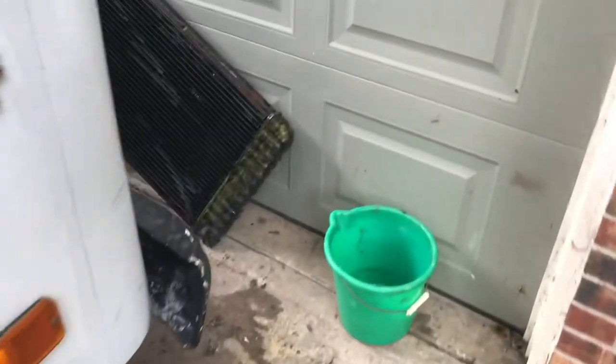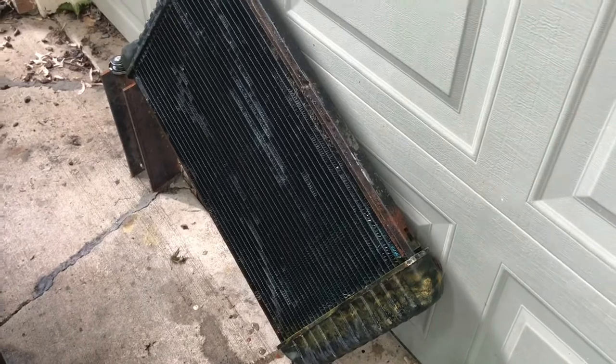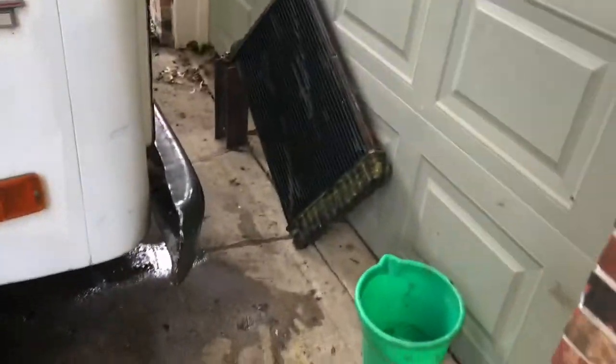I could get all brass if I wanted to spend $600, $700, $800, but for a vehicle I don't even drive — I've hardly even driven it since I've had it — I'm not going to spend that much. I've already spent a lot on the motor swap and everything else, plus a lot of my own labor fabricating different things.